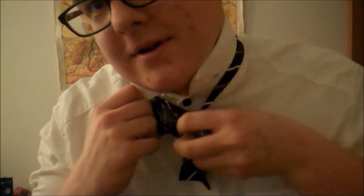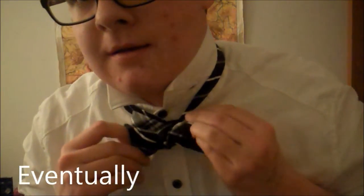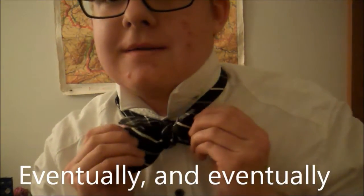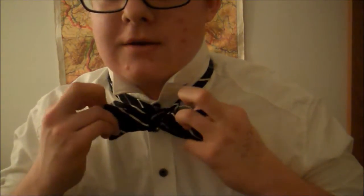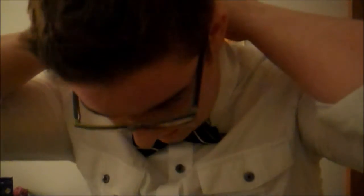You just kind of keep fiddling with it. And eventually — I said eventually twice, sorry about that — you'll just keep pulling at these sides a little bit and then you'll get a bow tie. And then you kind of want to tighten it a little bit so it doesn't look so floppy. And then you take the collar, pull it down, and make sure the back is good too.